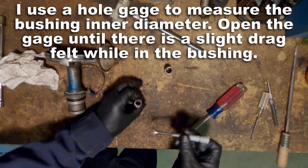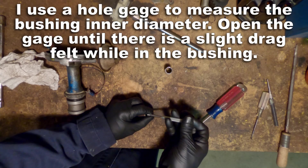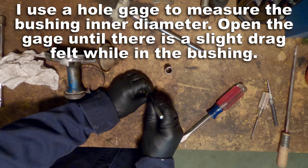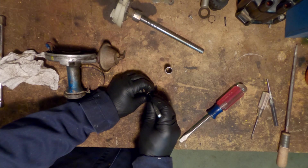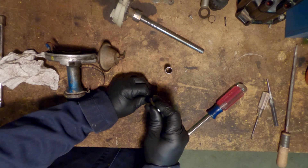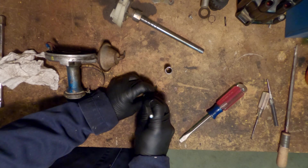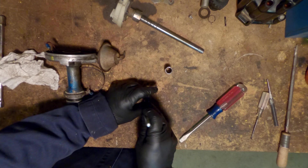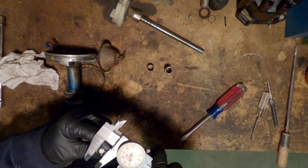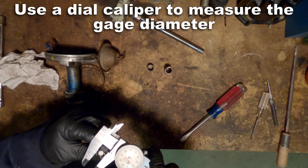Now I'm going to use a small hole gauge to measure the inside diameter of the bushing. Expand the gauge until you feel a slight amount of drag on it, then pull it back out and measure that with a caliper to get the measurement. I'm going to use my dial caliper to measure the gauge, and that's going to tell me what the inside diameter of the bushing is.